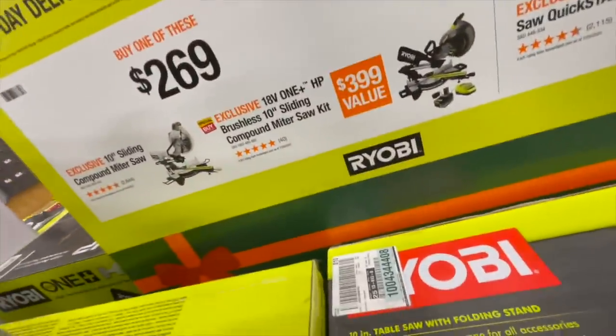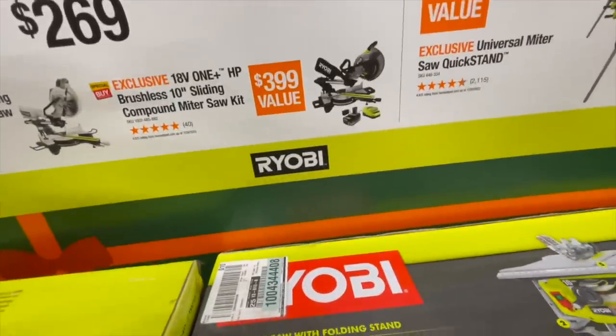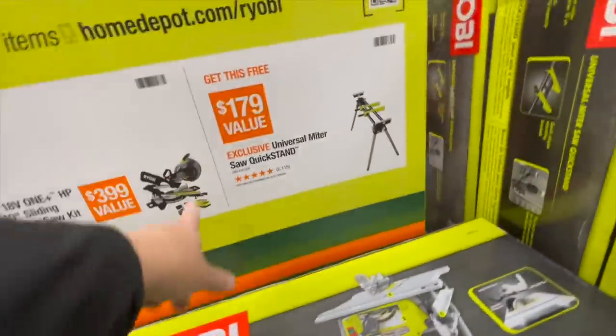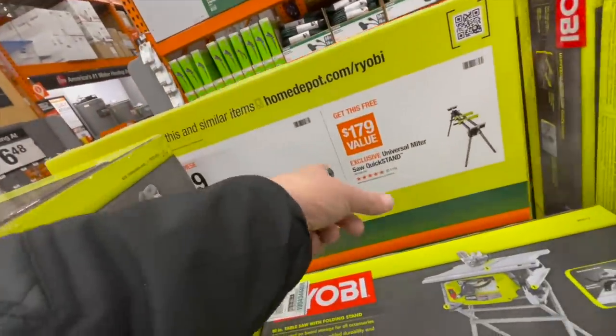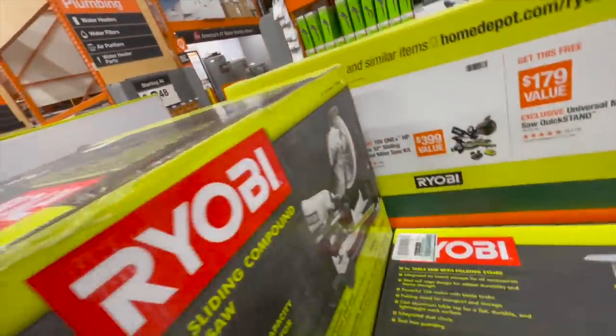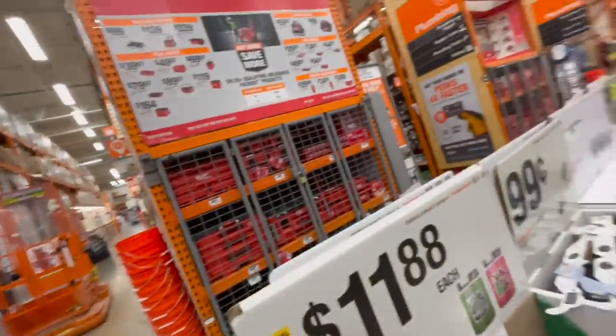$269 for either the 10-inch sliding compound miter saw or the HP brushless 10-inch compound sliding miter saw. I'd get the brushless one — I have the older brushless model and it's fantastic. Ryobi does make some pretty good stuff. They have everything caged up at this Home Depot.